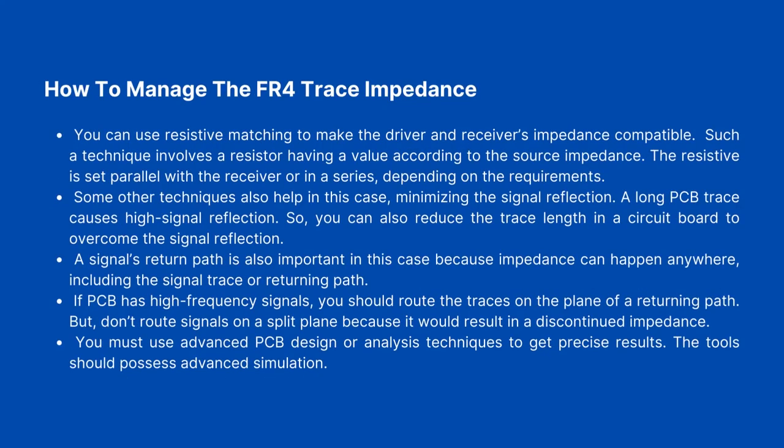How to Manage FR4 Trace Impedance. You can use resistive matching to make the driver and receiver's impedances compatible. This technique involves a resistor having a value according to the source impedance. The resistor is set in parallel with the receiver or in series, depending on the requirements. Some other techniques also help minimize signal reflection. A long PCB trace causes high signal reflection, so you can reduce the trace length in a circuit board to overcome signal reflection.